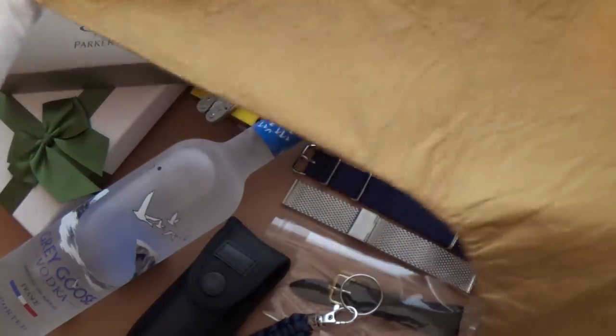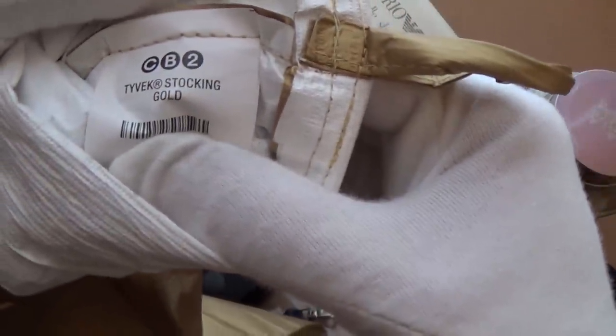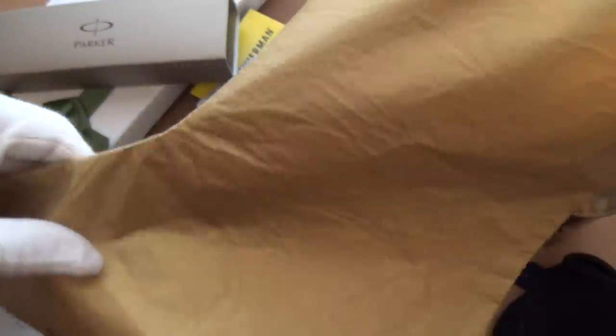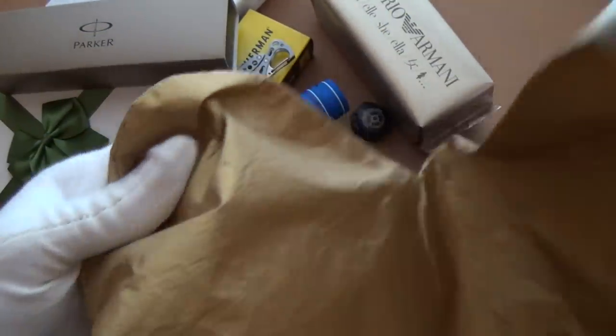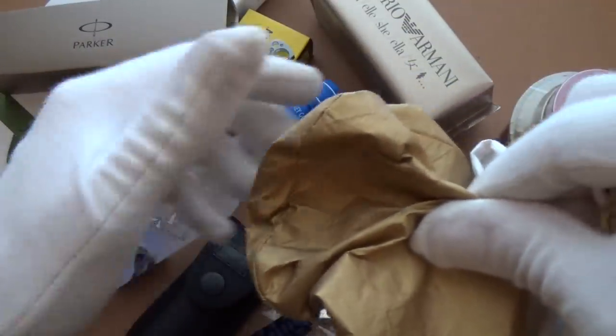First off I'd like to start with the actual stocking itself. This one is from CB2 and it's made out of Tyvek, which is a really durable, fantastic modern fabric. It comes in a variety of colors — I've got the gold, and you can get silver and red as well. It's great because you can fit all your boxes in, and the material is so robust that the edges of boxes won't break it.